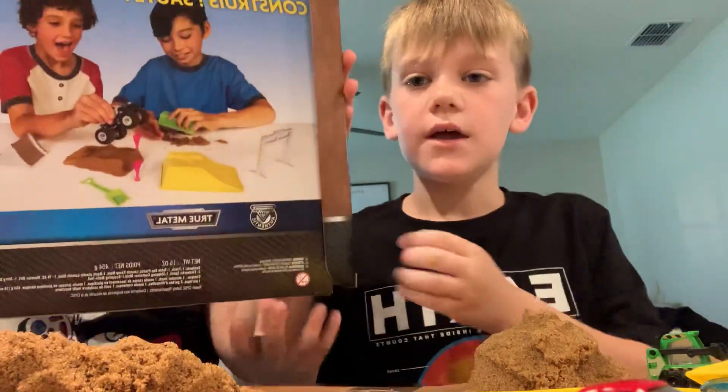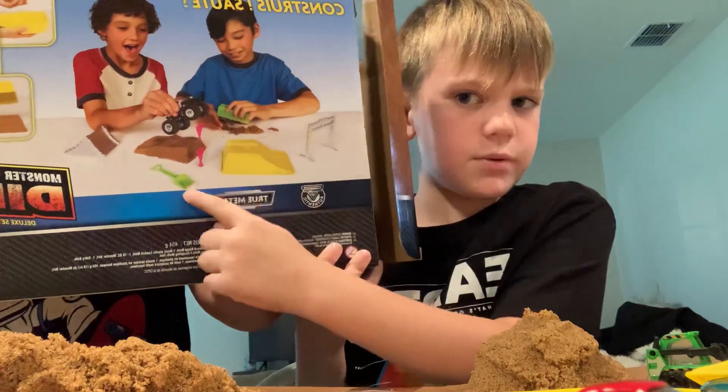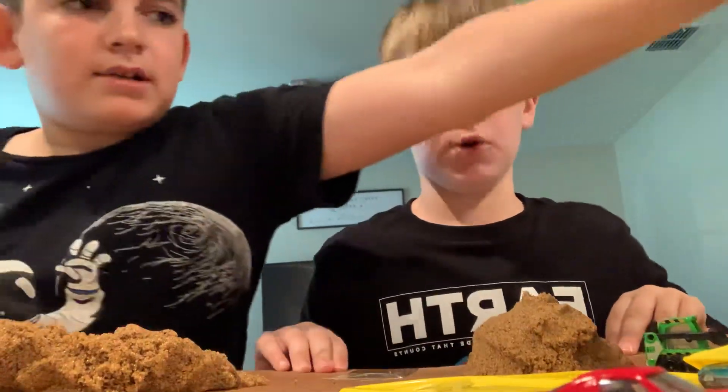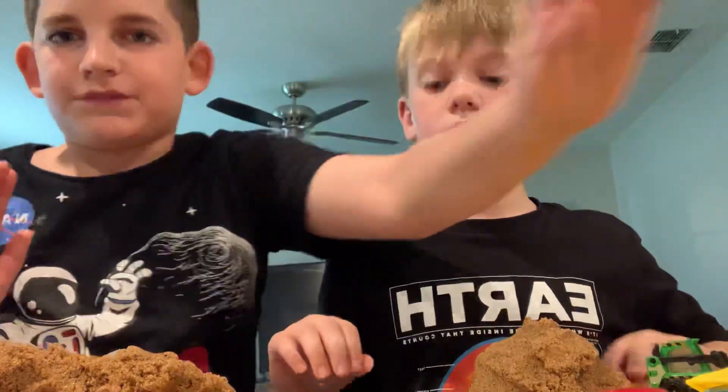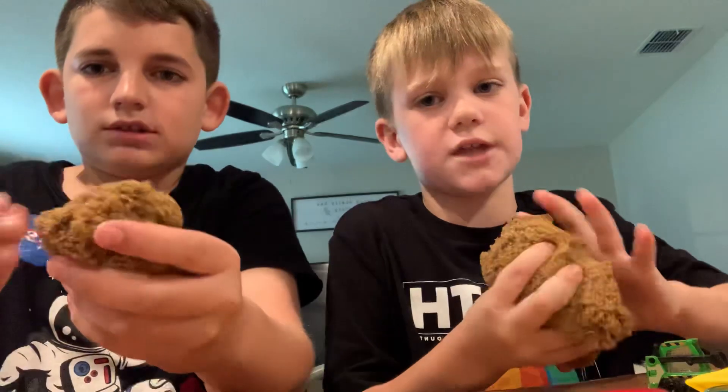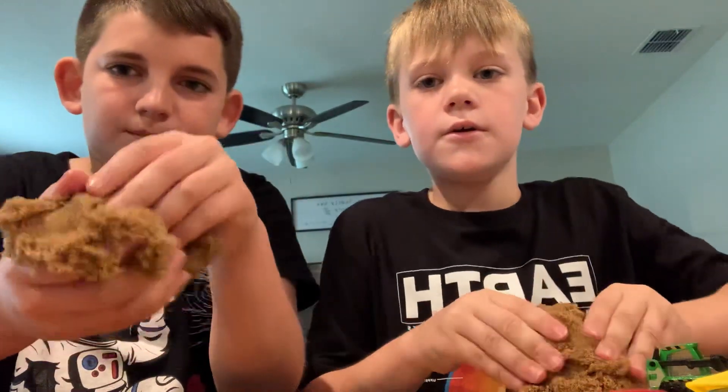Those kids on the box were playing on a white table — it looks like they might stain it. We're playing on cardboard. Just for safety, you might want to play on cardboard so you don't stain your table.